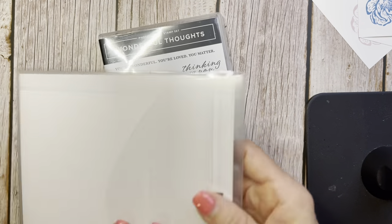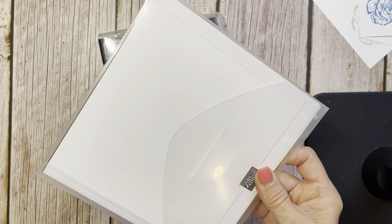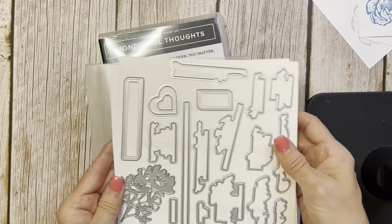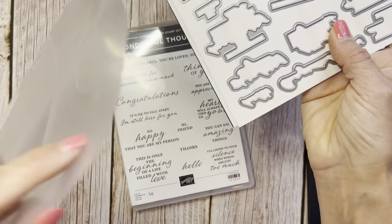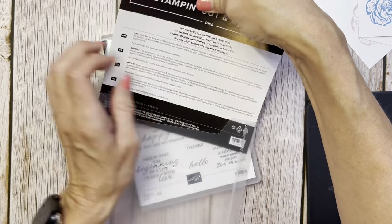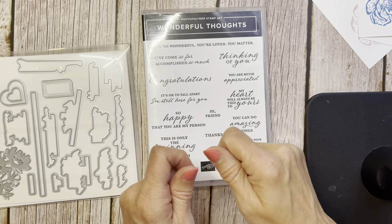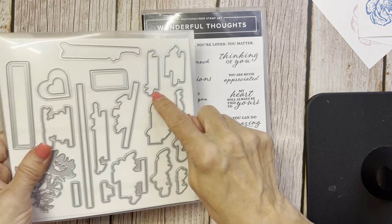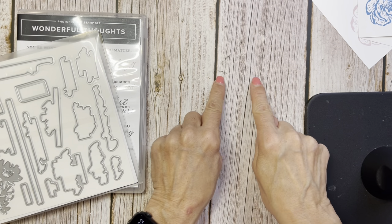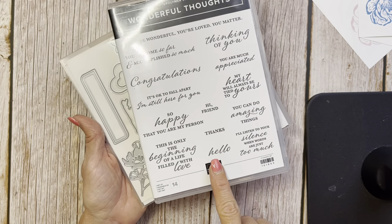Then we have Wonderful Thoughts, similar to our Charming Sentiments and Charming Silhouettes that carry over into the new catalog. This is one of those where you can die cut right along your image. The most challenging thing with these is not being able to see your words real close. I suggest die cutting a piece — just take a scrap — cut it out, stamp your image, put the little leftover die cut right around the image, tape it down, put your die in, run it through, and you'll get a perfect cut every time.